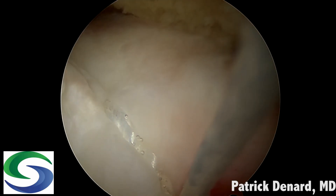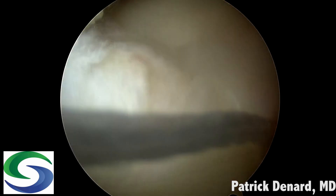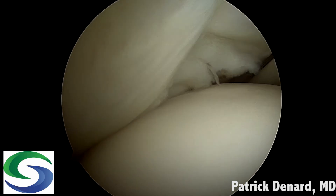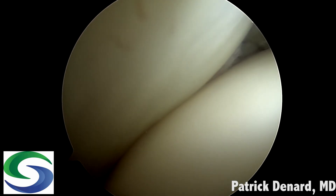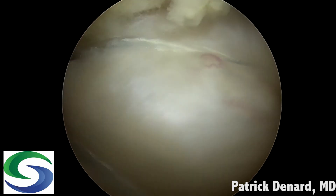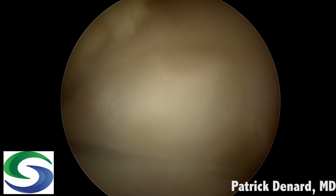This creates a nice bridge between the anterior and medial anchor. As seen on the intra-articular view, it really nicely appositions the rotator cuff to the footprint. We then simply take those sutures out to a lateral anchor as shown before, and there is our knotless double row repair.